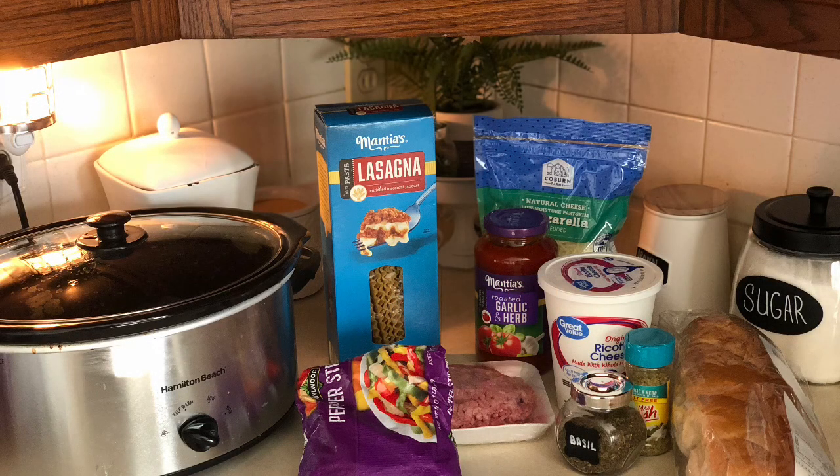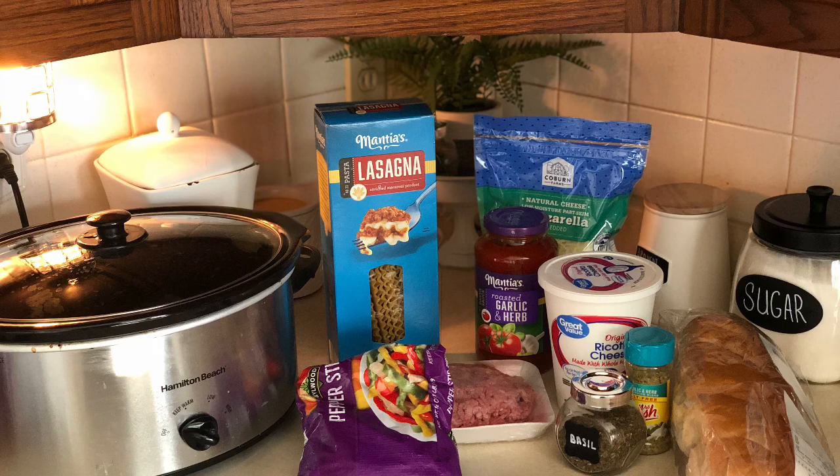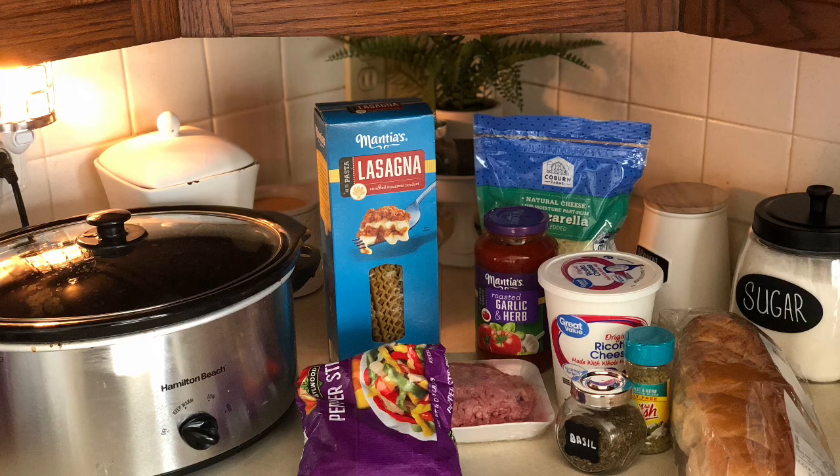Hi guys, welcome back to my channel. Hope you're having a wonderful weekend so far. I wanted to do a little quick cook with me and show you a simple and easy crock pot recipe. It's literally just lasagna in a crock pot and it turns out so good. This is perfect for the days when you have things you need to do — you can just whip this up, put it in the crock pot, and come back in a couple hours and dinner is ready.